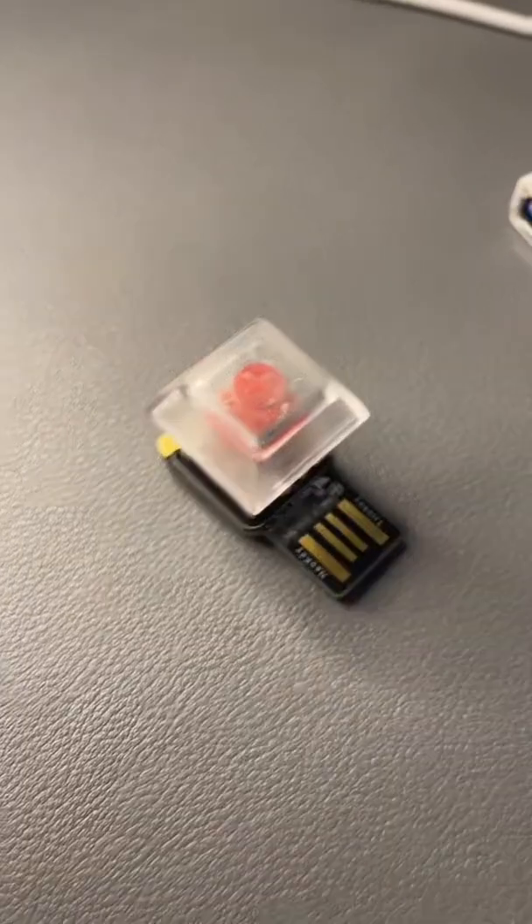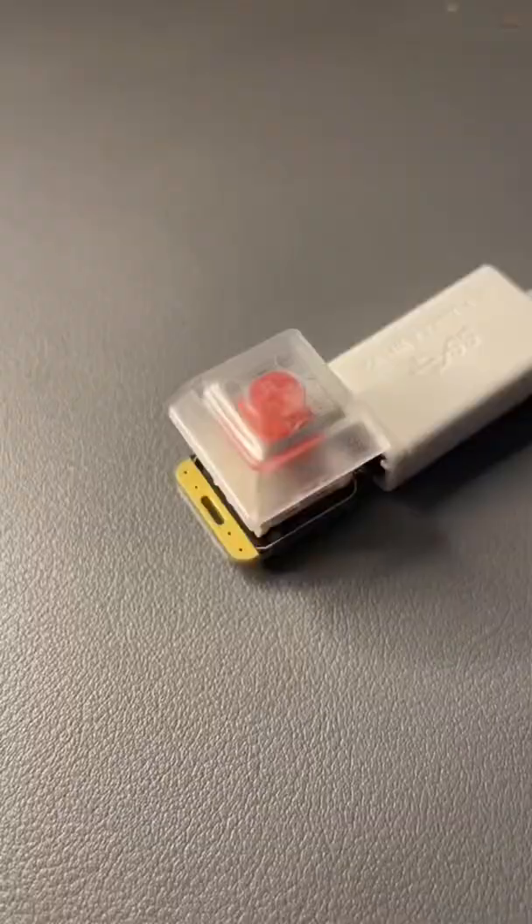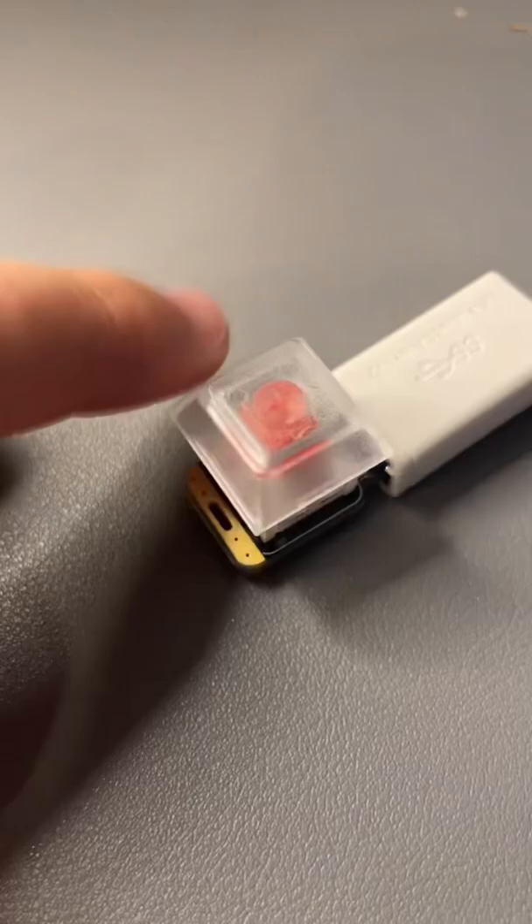This might be the smallest keyboard ever and it's absolutely awesome. It's a single key that plugs directly into the USB port on your computer. What's awesome about this thing is that it runs on CircuitPython and you can program it to pretty much do anything.